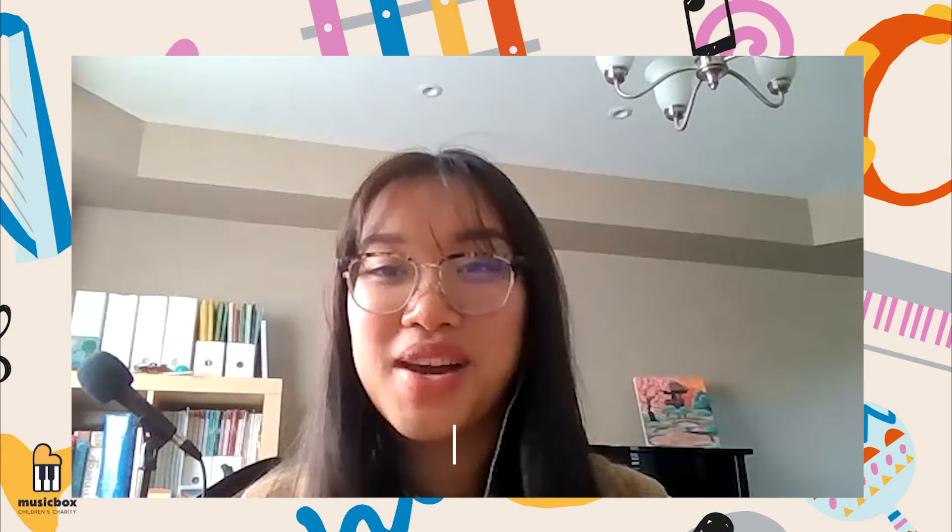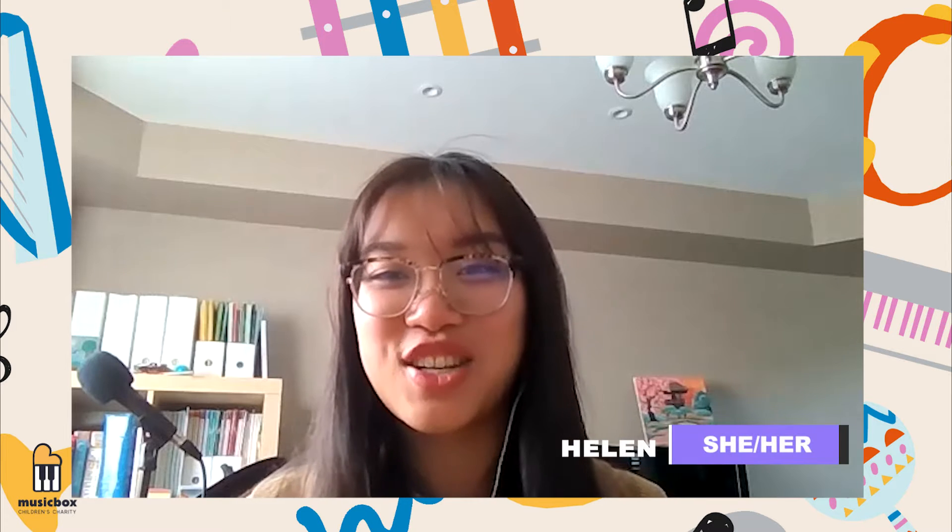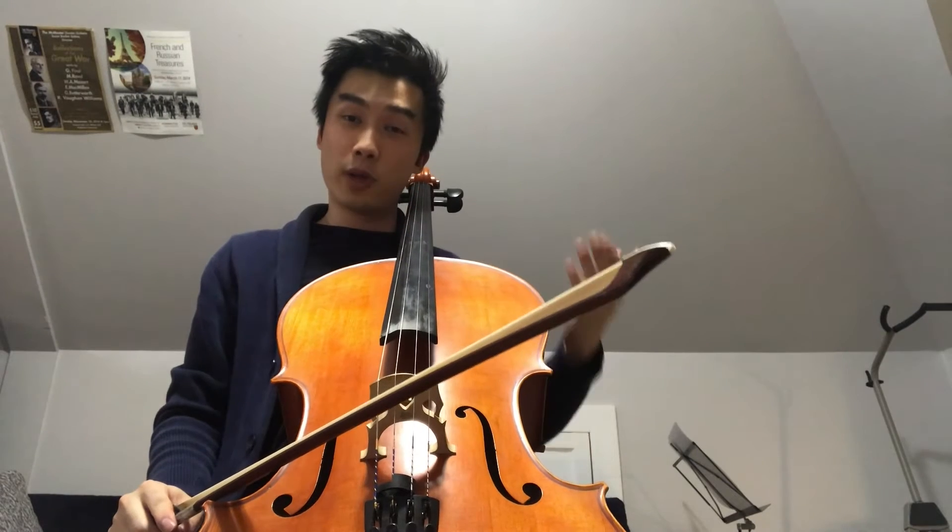Hi everyone! My name is Tess and my pronouns are she/her. My name is Leon and my pronouns are he/him. My name is Helen and my pronouns are she/her, and today we're going to be learning about different musical instruments. Hi everyone!